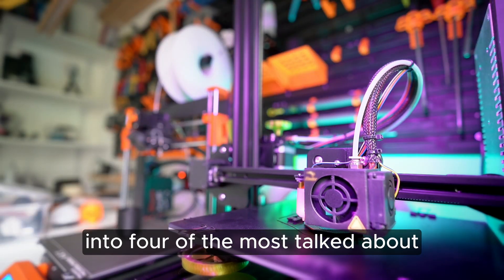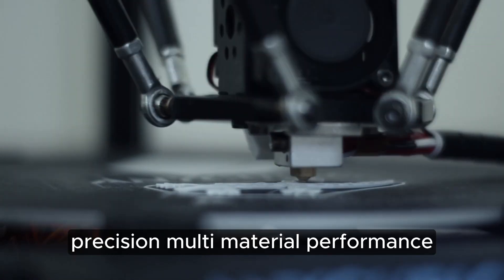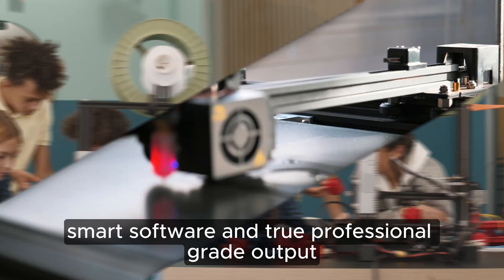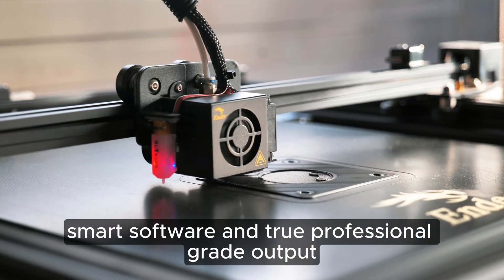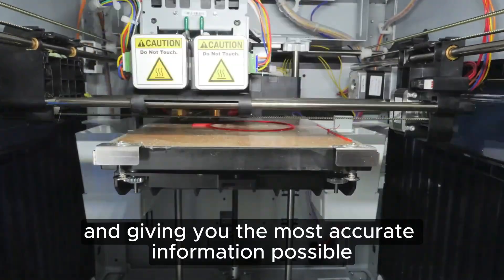Today we're taking a deep dive into four of the most talked about 3D printers on the market — speed, precision, multi-material performance, color printing, smart software, and true professional-grade output. I'm testing everything and giving you the most accurate information possible.